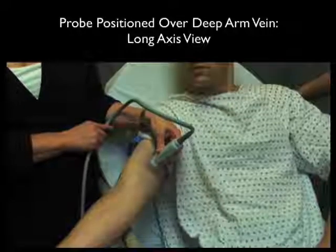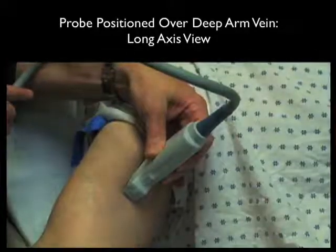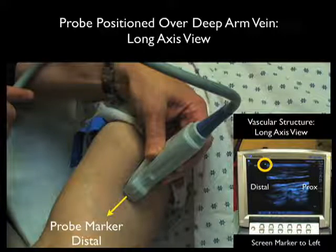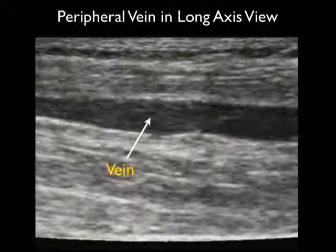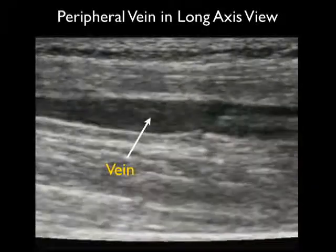Here's the high frequency linear array probe in a longitudinal or long axis orientation over the patient's upper arm, located over the more medial basilic vein. In this orientation, the probe marker goes distally, and the screen indicator dot is towards the left — so distal is to the left on screen and proximal is to the right. Here's a typical appearance of a venous structure in long axis: the vein has a tubular appearance, and blood flow is from left (distal) towards right (proximal). Looking in long axis gives complementary information about the vein.